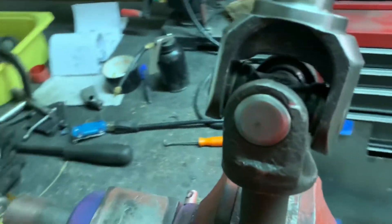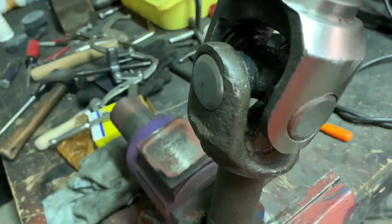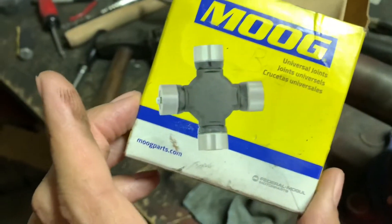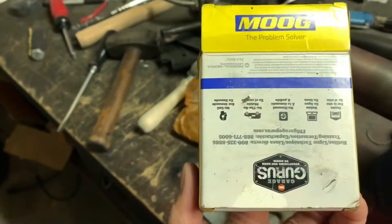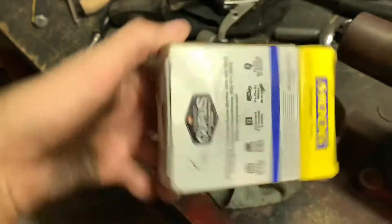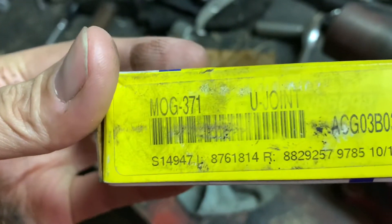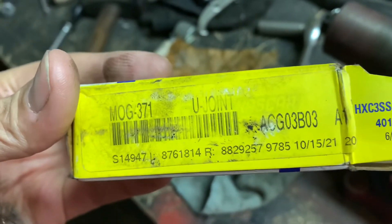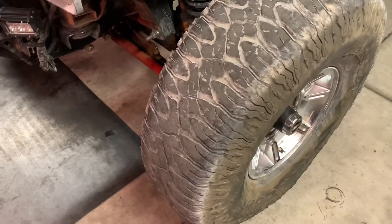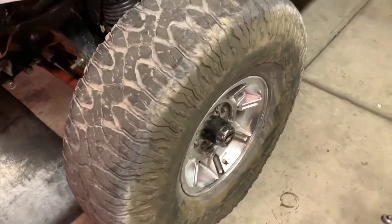We'll put it in and see if it lasts a couple trips. The Moog U-joints are pretty tough — I don't think I've actually broke one yet in the truck. I just keep breaking stub shafts and stuff, so maybe I should get a weaker U-joint. Anyway, that's it — back together, looking good.